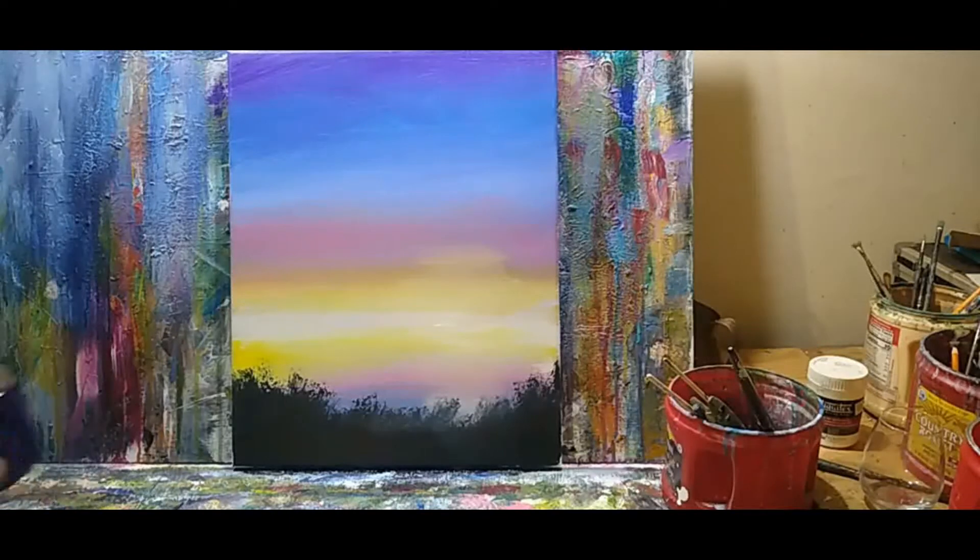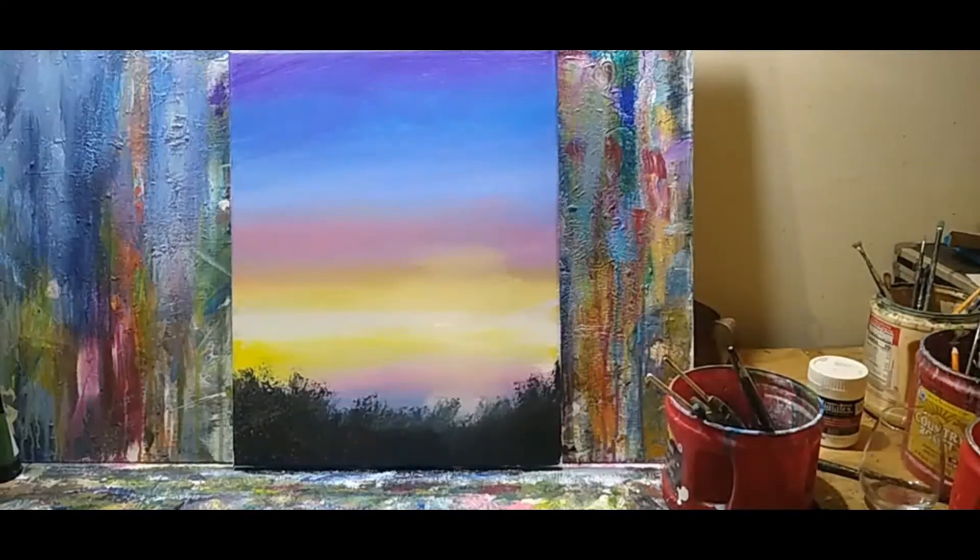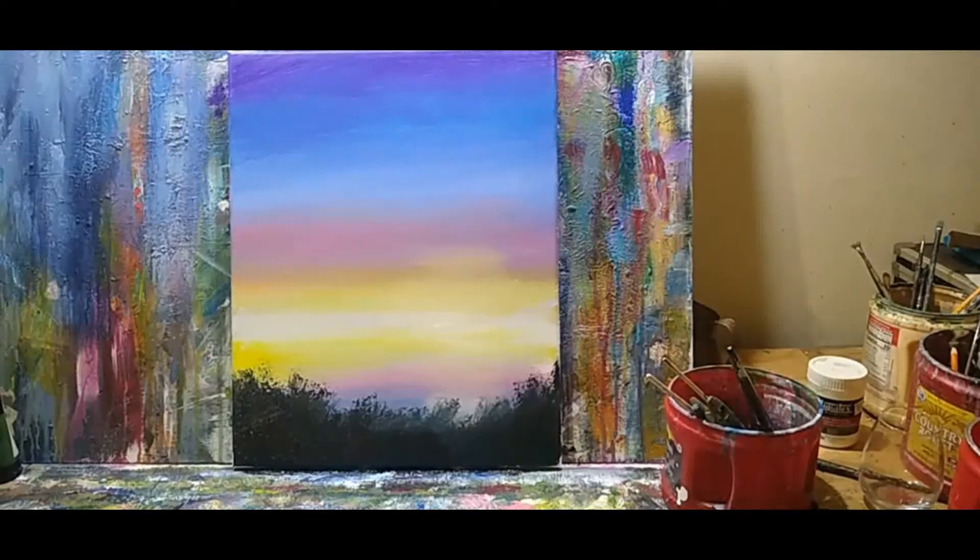I did a painting the day before yesterday that got the least love of any painting I've ever done, ever. So I think out of pure spite, I'm going to give it away to somebody that doesn't want it.